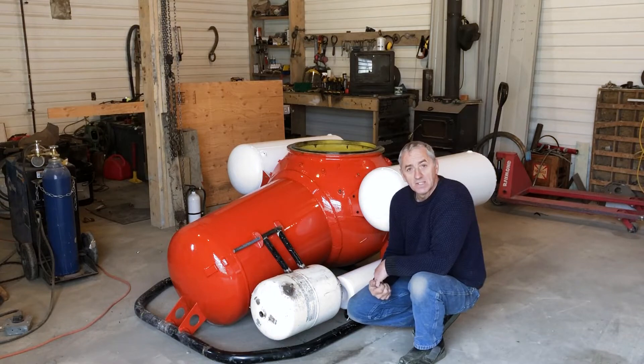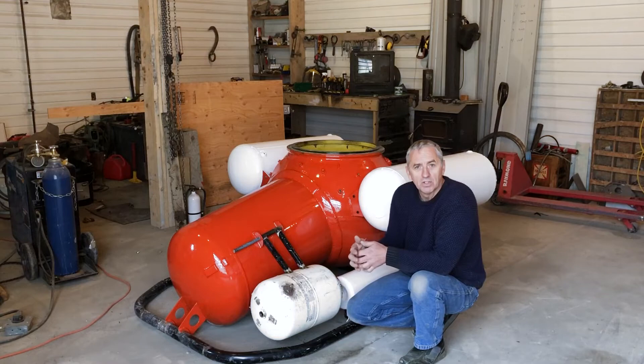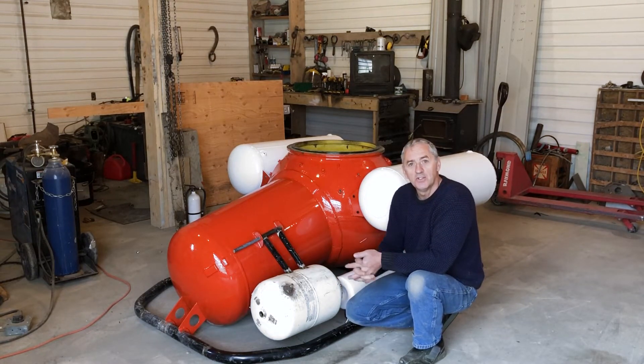Now we're moving on to the next stage, which is to mock up another one of these for the test pool, and then start mounting the thrusters and whatnot on the chassis. So stay tuned. Ciao.